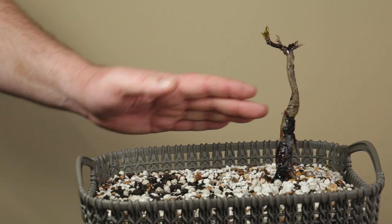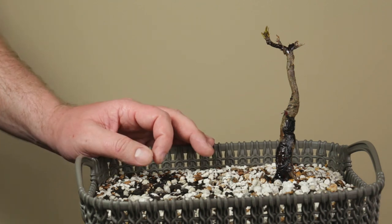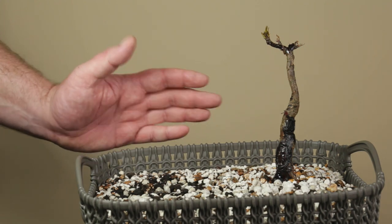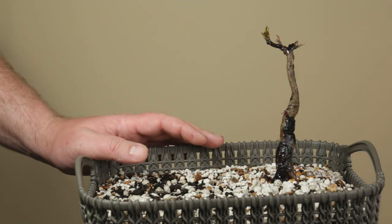It's now time for this Yamadori to go outside and get used to its new home. Consider subscribing to get notified on future videos on this tree and more. Thank you for watching and see you in the next Oddbonsai video.